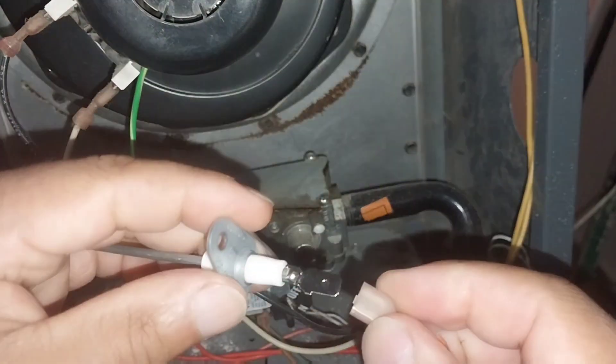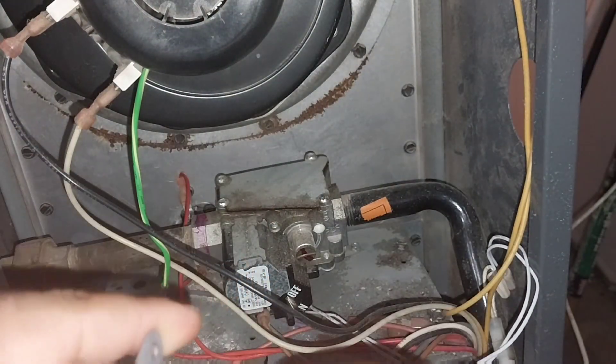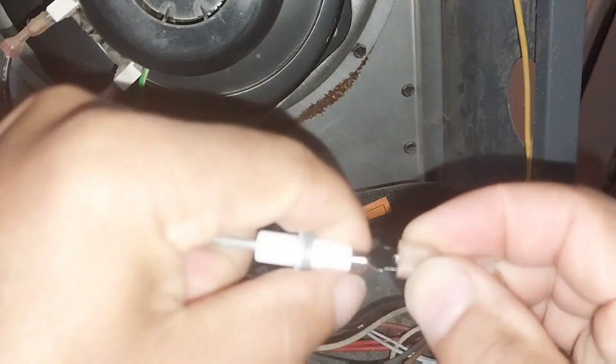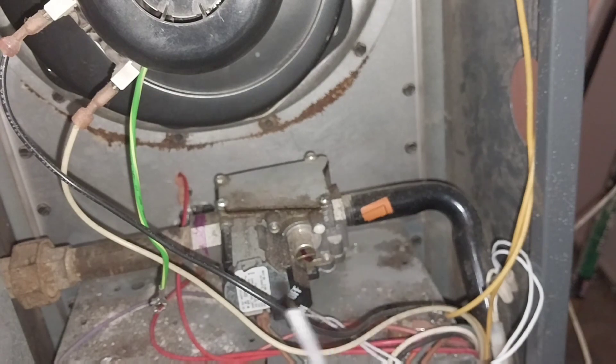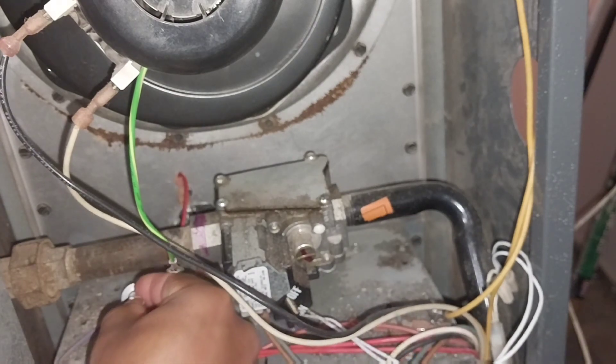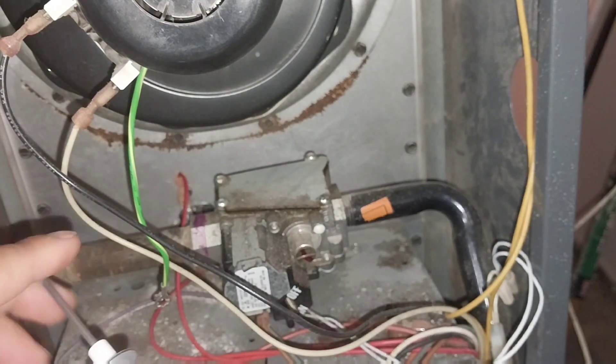Now, do not try this at home without taking precautions. The first thing you want to do is make sure your furnace is cut off at the thermostat and at the switch to the furnace. Cut all the power off — be safe.